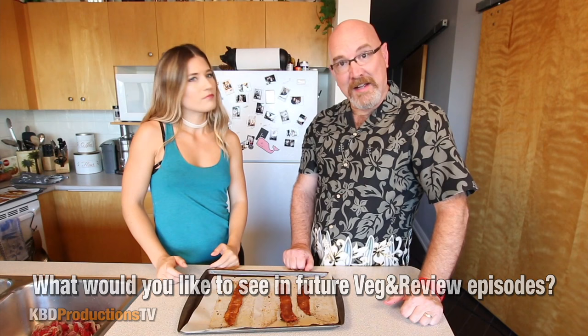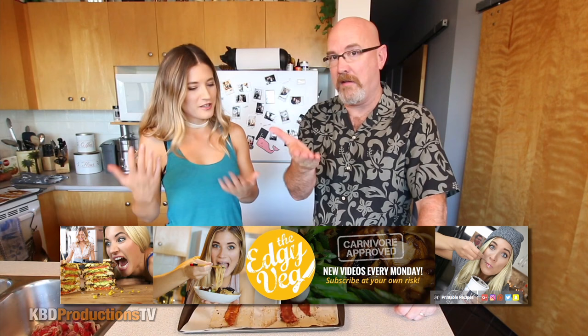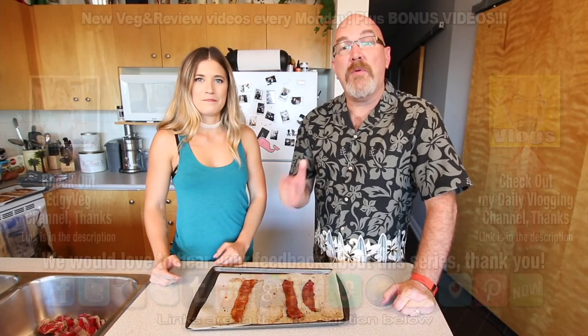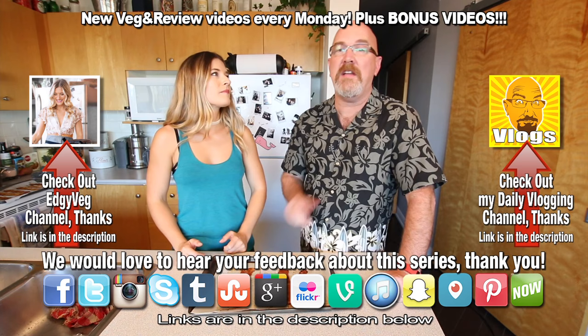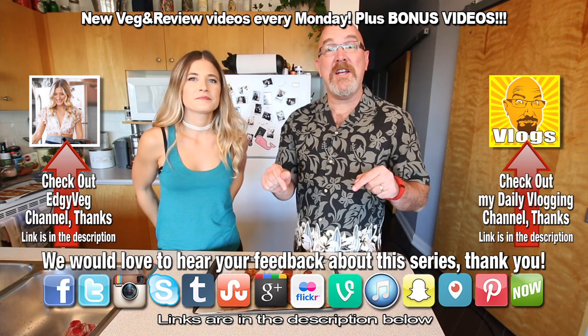I'd like to thank Candice once again for hanging out on my channel and helping us out with the vegan recipes — I really appreciate that. Thank you for letting me feed you weird food. It wasn't weird, it was just different — different is just the word we need because I've never had anything like that before. If you want to check out Candice's channel, the link will be in the description below. Check it out and see all the different vegan recipes she has. She also has a website: theedgyveg.com. If you like these videos, please hit the subscribe button so you do not miss another one, and if you liked this video give it a thumbs up. We'll see you next time on another Ken and Candice Veg in Review.